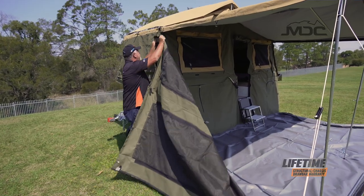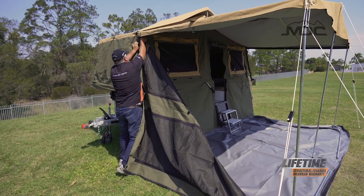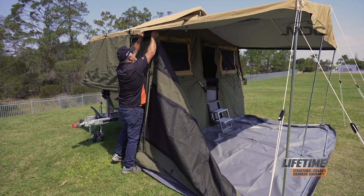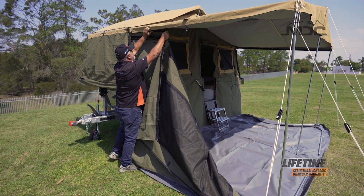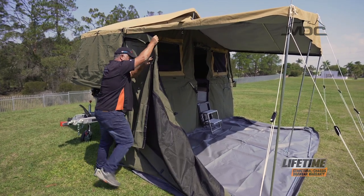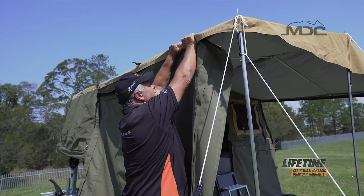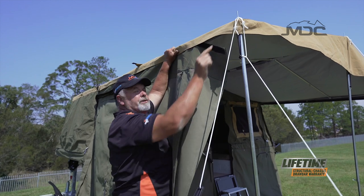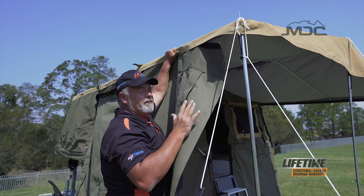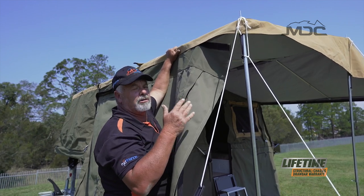Now it's easy just to Velcro this up into place. I'm quite tall, so I haven't lowered the awning that far at all. If you're a bit shorter, you can lower the awning right down — it doesn't matter, you can bring it down to this sort of level, no problem at all. When I'm putting this Velcro on, because it's just me and I've got no one pressing on the other side, as I do it I'm lifting it up and pressing the Velcro along this ridge pole. It allows me to push it down. The Velcro is extremely strong — you'd be amazed at just how much weight the Velcro alone will hold in shear.